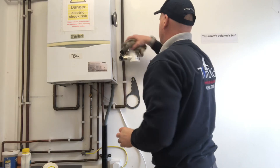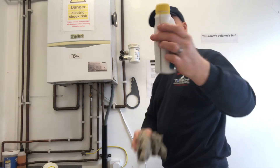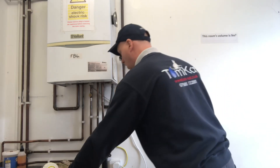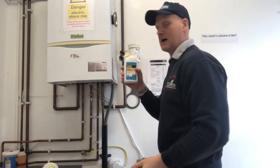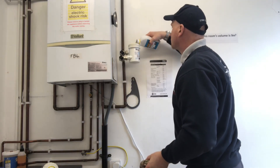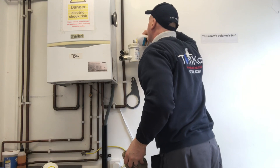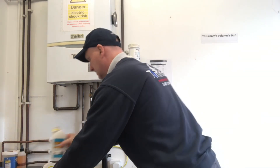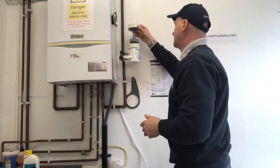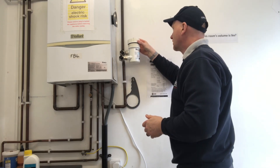Now I can dose the inhibitor in. This is our inhibitor and we're going to put it in. This is 500 millilitres — it won't actually take all of this — so let's just pour it in until we get near the top. That should be enough.